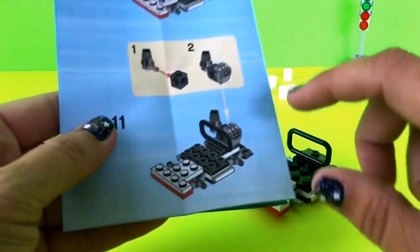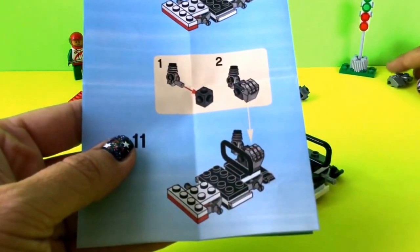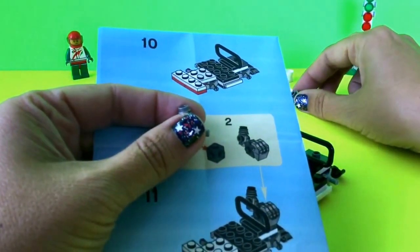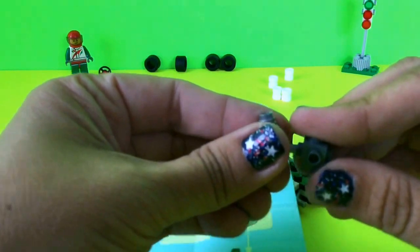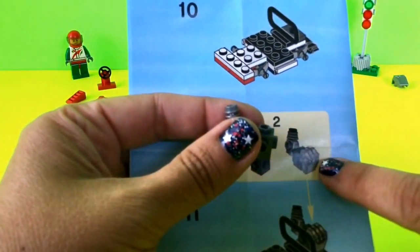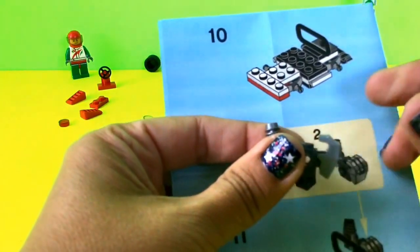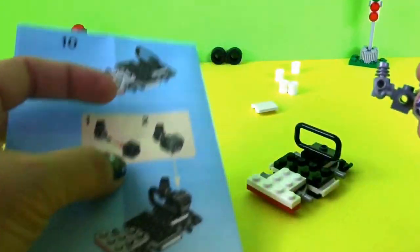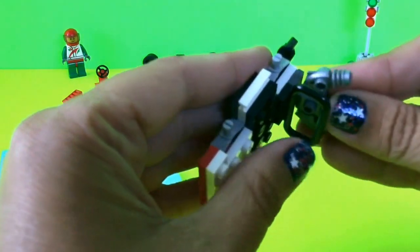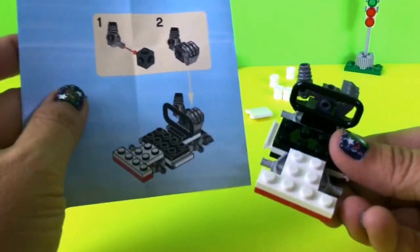On step eleven it's showing me I need to put this piece on, but first I need to put it together by joining this piece onto that piece. I grab the matching piece and add it in, and on the other side I put on the corresponding piece. All of this then goes on top of the gray piece I'd put on before, and I connect it right on here. Now my piece looks exactly the same as step eleven.